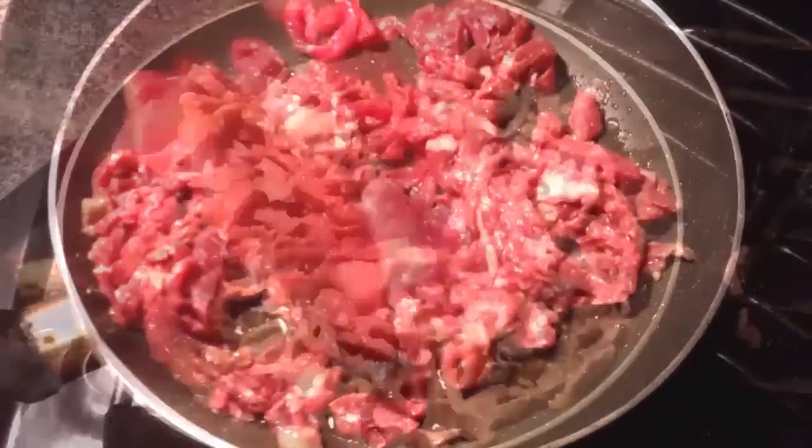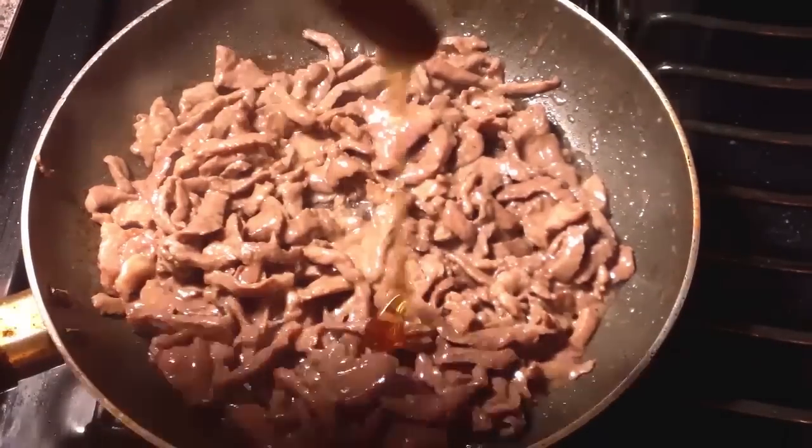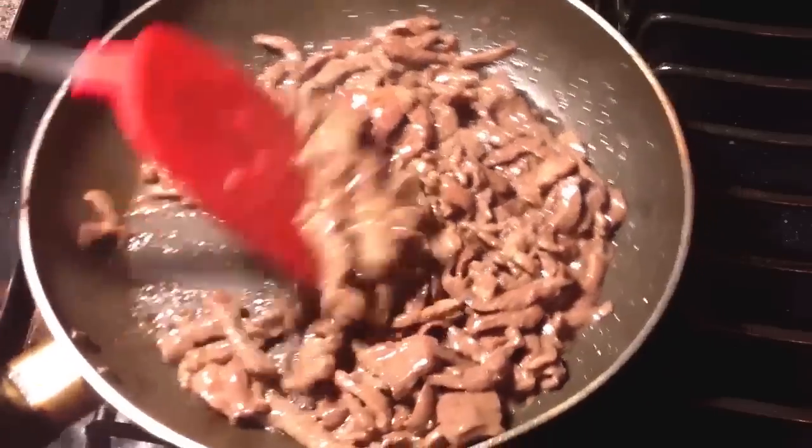We're just going to stir this around until the meat becomes done, it's pretty simple guys. Once it's done, we're going to add our honey and stir it around to coat evenly.